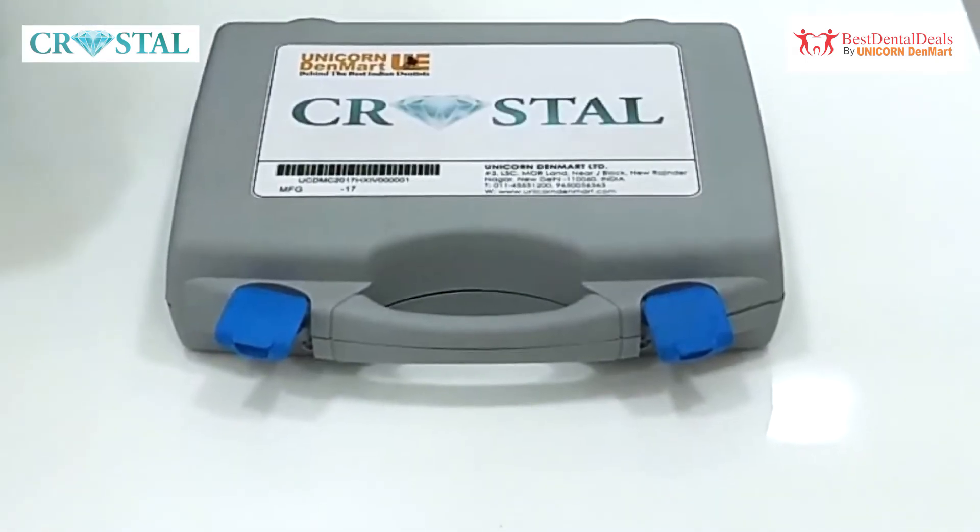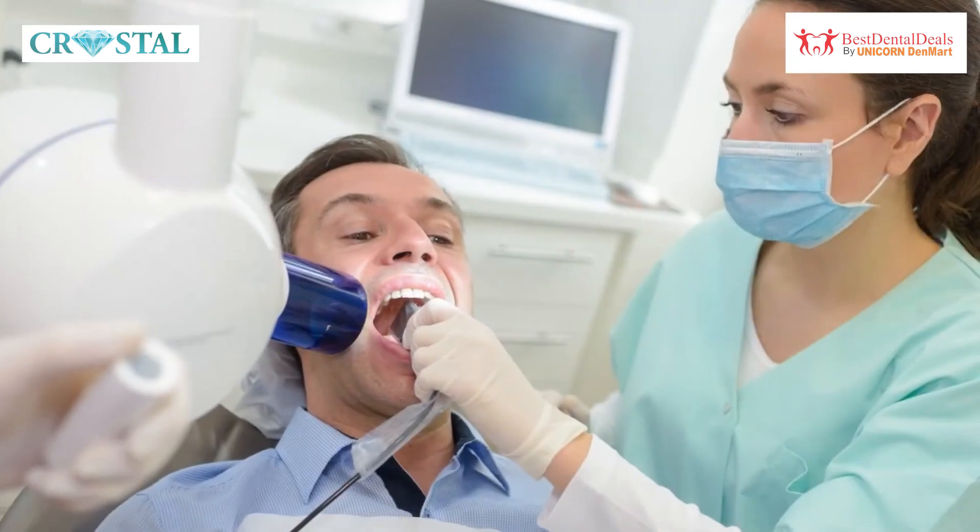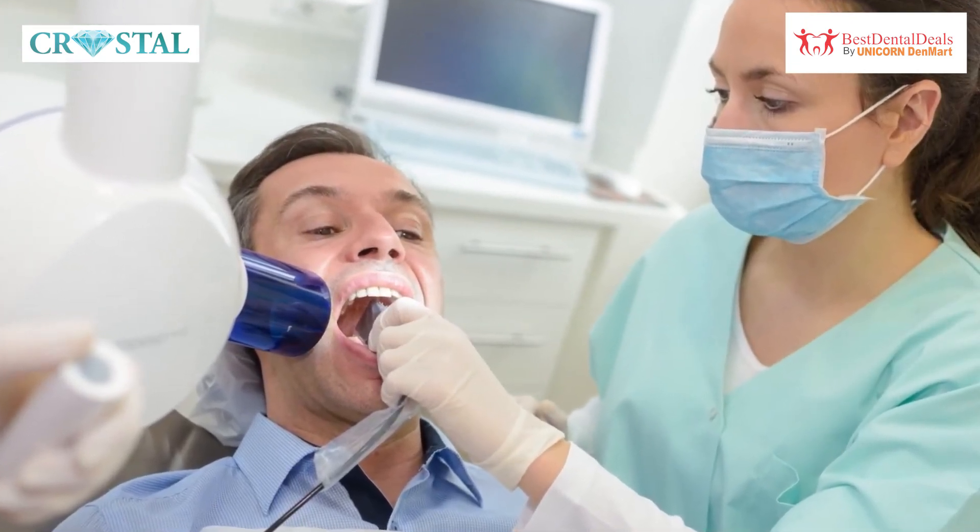The Crystal RVG comes with a 5-year warranty and is an ideal choice for dentists looking for a sensor in an economical range.